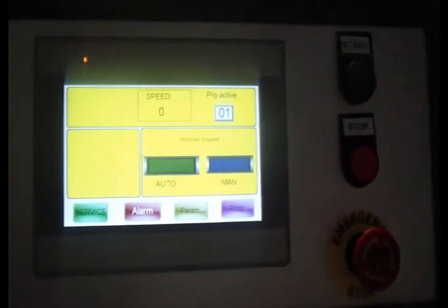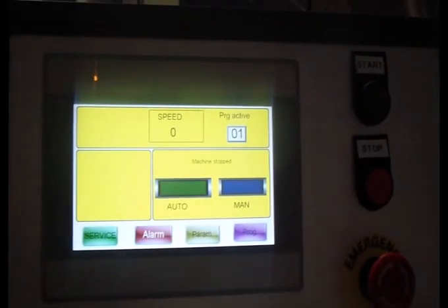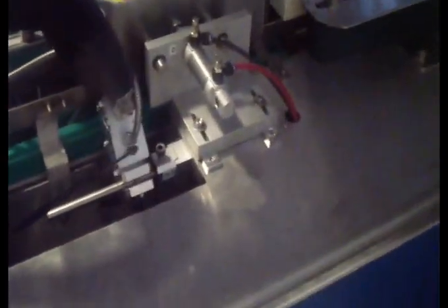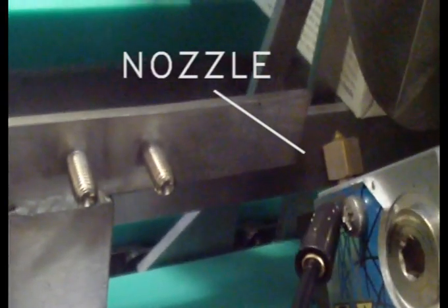Panel control is on the machine. This is the hub for the glue, and this is the glue gun. The nozzle is inside — this is the nozzle, which sprays the glue on the box.